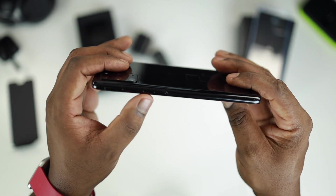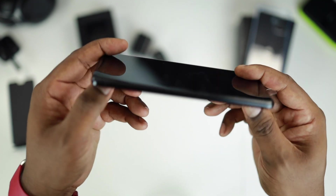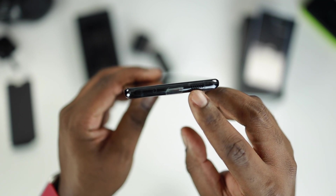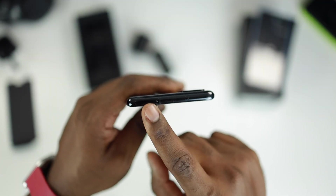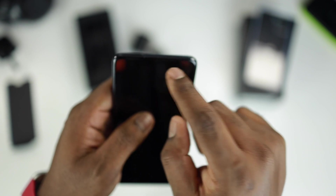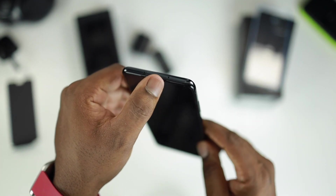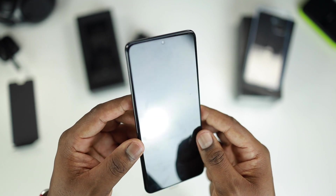On the sides you can see here we have the power button, the volume rocker on the upper side. On the other side it's clean, nothing there. At the bottom you have one down-firing speaker, the USB Type-C port, and the microphone. On the top you have your SIM card and micro SD card slots, and another microphone. On the front you can see there is a hole-punch cutout for the camera — doesn't look too intrusive, I don't mind it at all. There is also the speaker earpiece at the top.